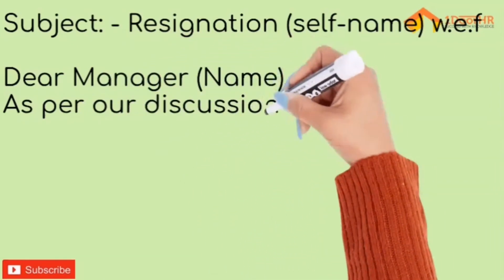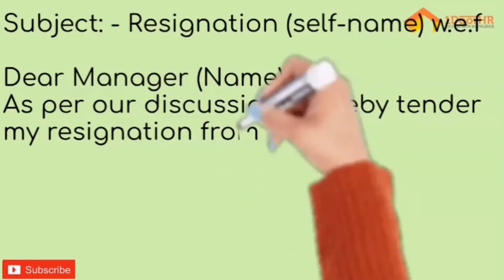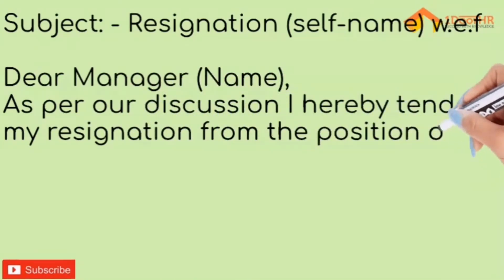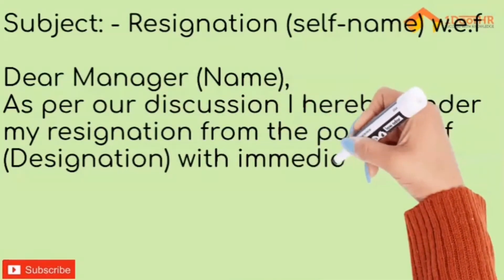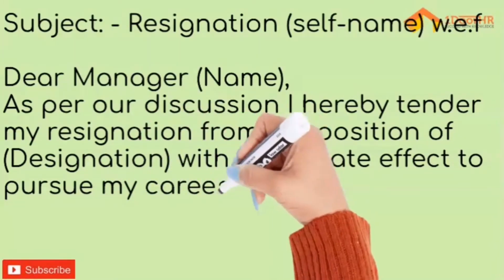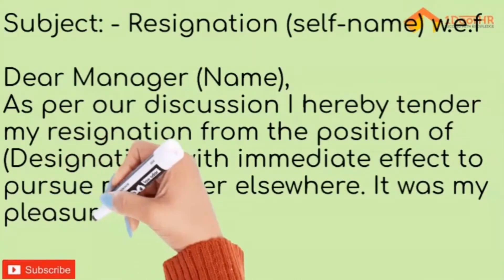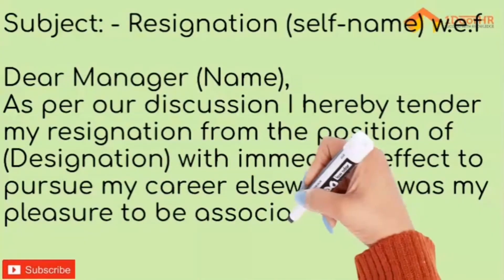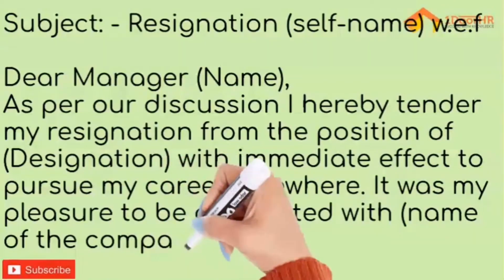Dear [Manager's Name], as per our discussion, I hereby tender my resignation from the position of [your designation] with immediate effect, to pursue my career elsewhere. It was my pleasure to be associated with [name of the company].